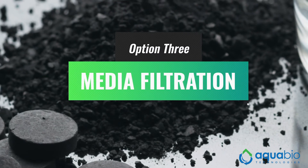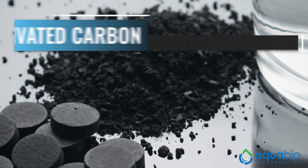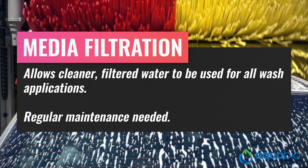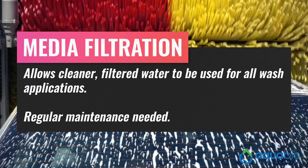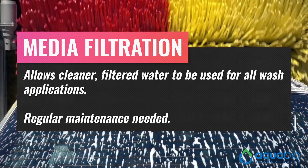Another option, media filtration, involves pushing the water through a filter medium, such as activated carbon, in order to sift out particles of a certain size, which are then reintroduced into the reclaimed tank for removal. Media filtration allows cleaner filtered water to enter a holding tank, that can then be used for all wash applications prior to the final chemical applications and reverse osmosis rinse.